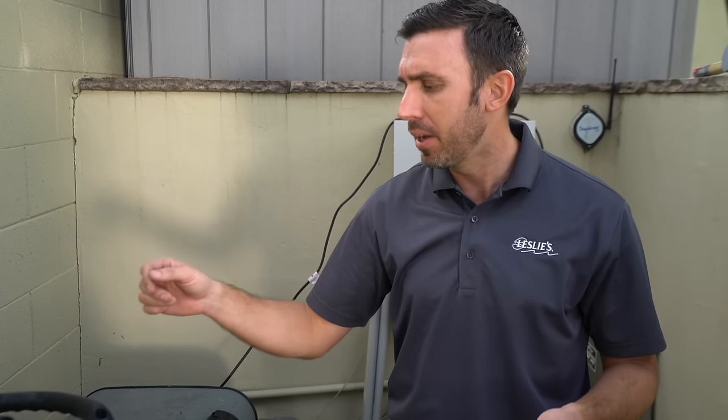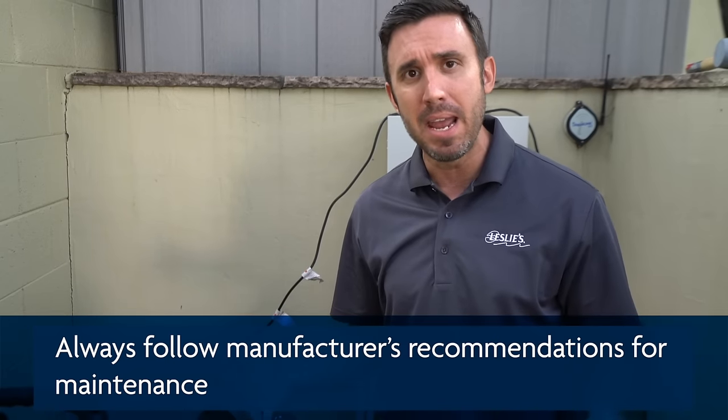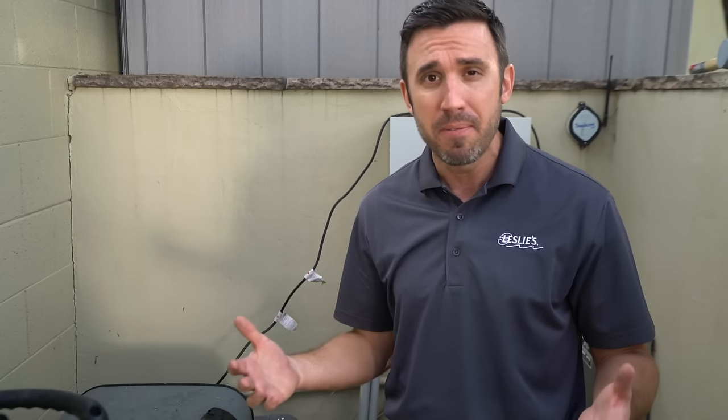When it comes to replacing your cartridge filters, it's really going to vary by make and model. Typically in a system that has four cartridges, you can get three, four, possibly even five years out of them. The average is usually about three years until you need to replace those cartridges.